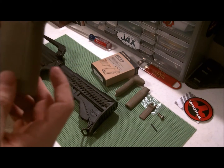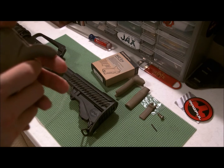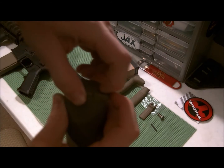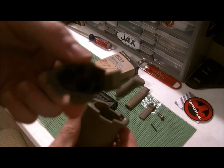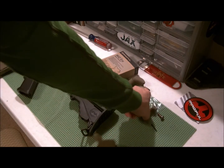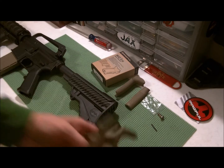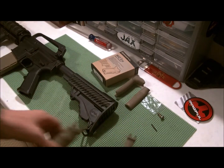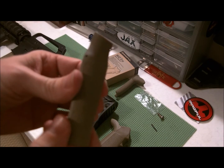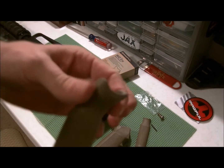Let me tell you what comes with the grip when you buy it: you get the grip, you get this back strap, and you get this front strap which is removable. The back strap is too but I won't remove it right now. This also comes out and you can put extra things in the butt of it. You also get one extra front strap which is the same as the other one but without the finger groove.